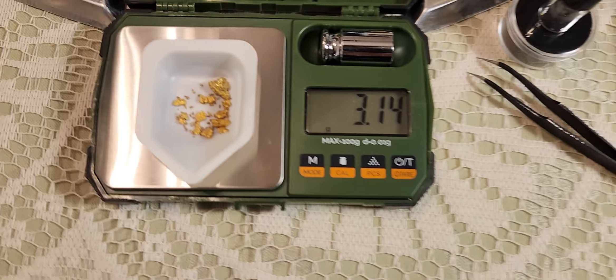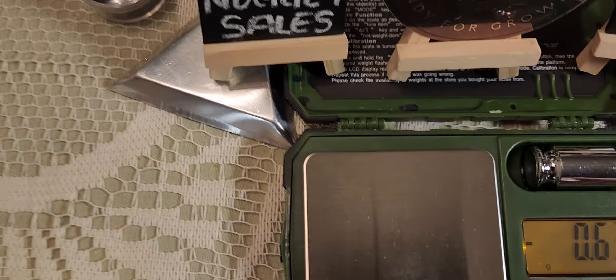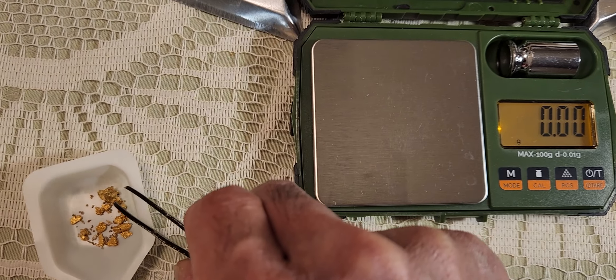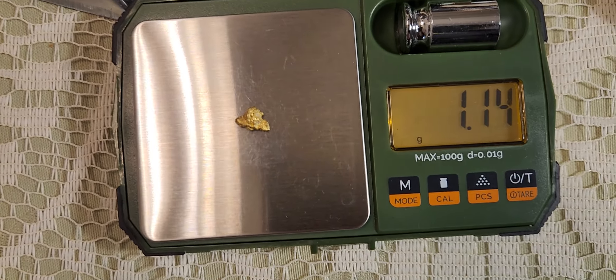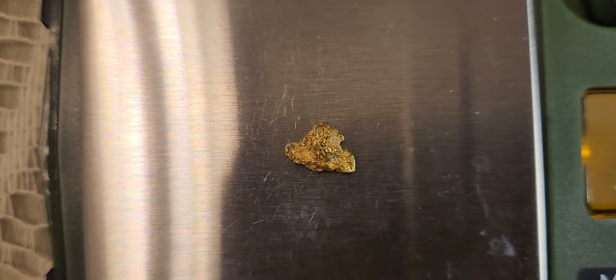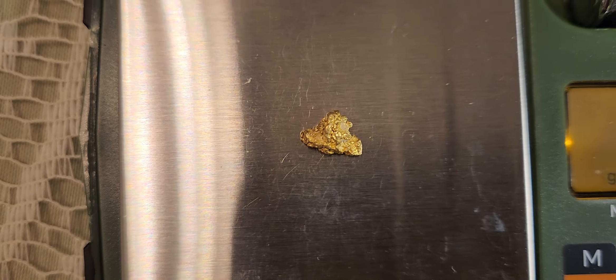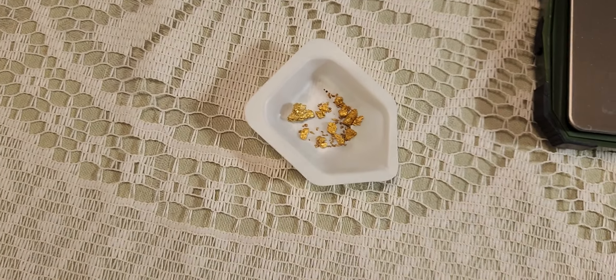All right, let's get a weight on this big nugget. One point one five — wow, wow. Nice. Got some quartz on it. 1.15 grams on that nugget. Sweet. That's a nice nugget, really nice shiny gold.